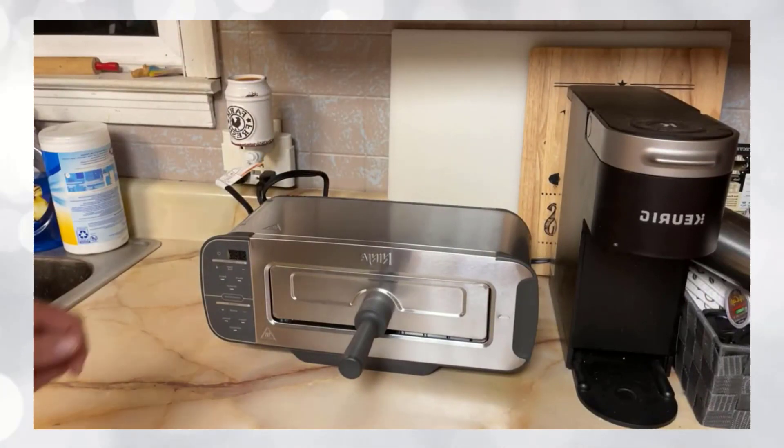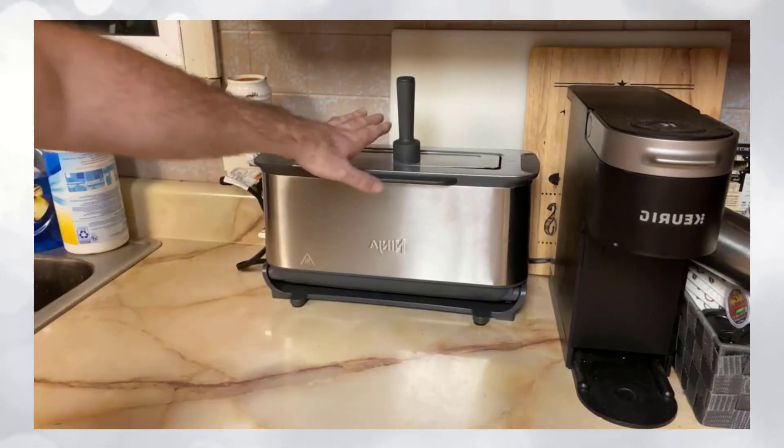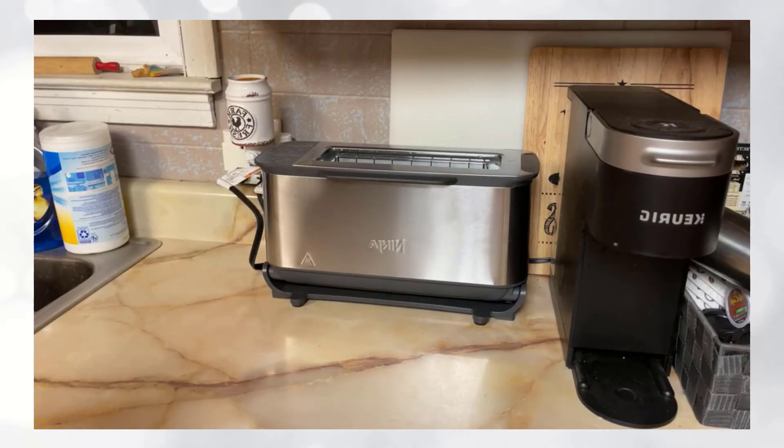And when we're not using it as a toaster oven, it tilts up and stores out of the way. You can store the tray in here like so, and take it out when you need to use it as a traditional toaster.